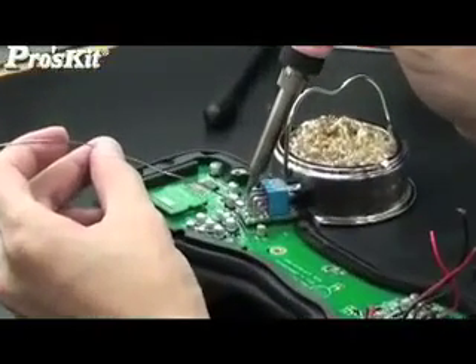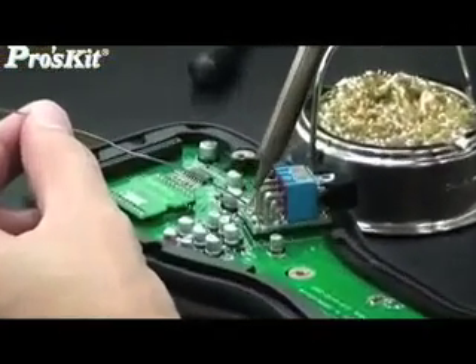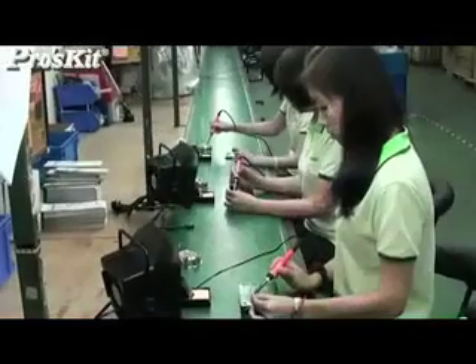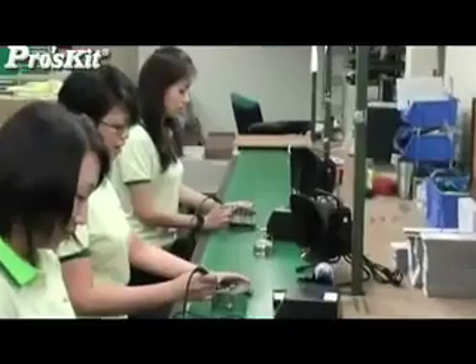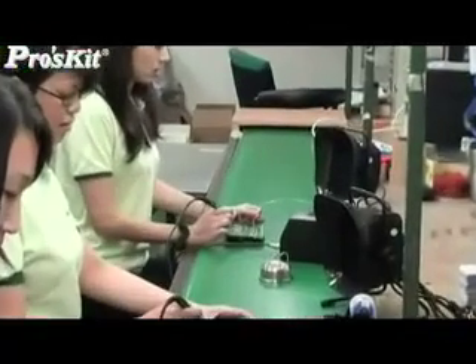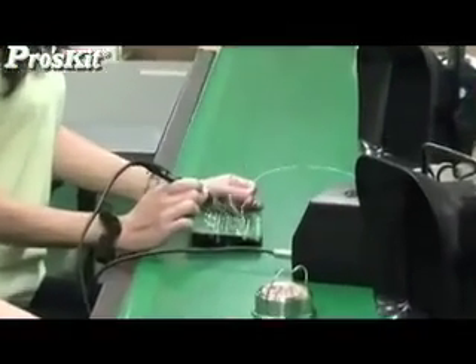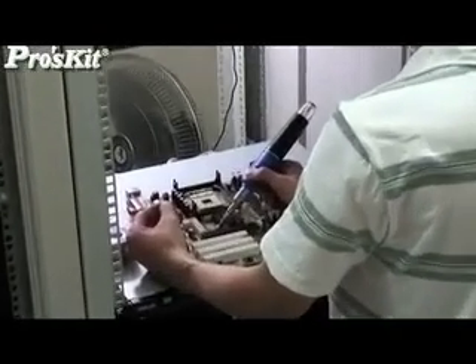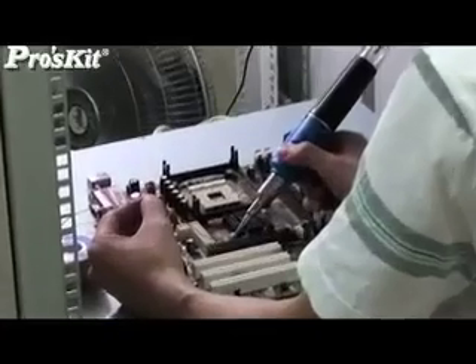All soldering products can be provided in different fields. The soldering iron focuses on the DIY and maintenance market. The soldering station is mainly for professional repair and battery operations. The gas soldering iron is easy to carry and use in any place.